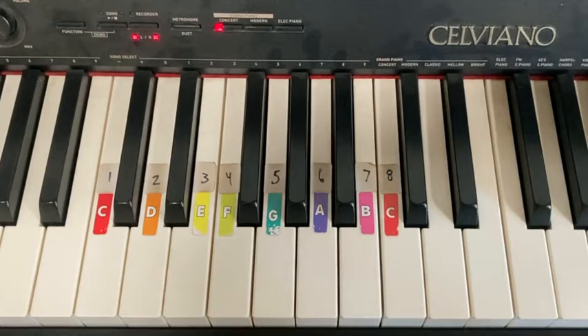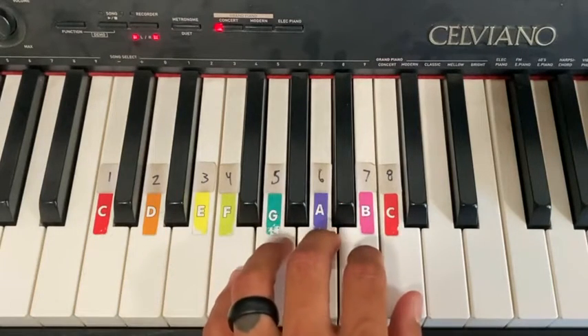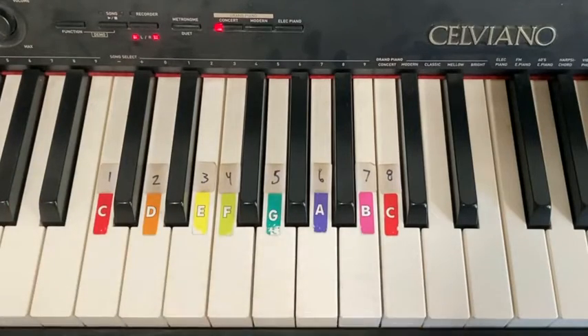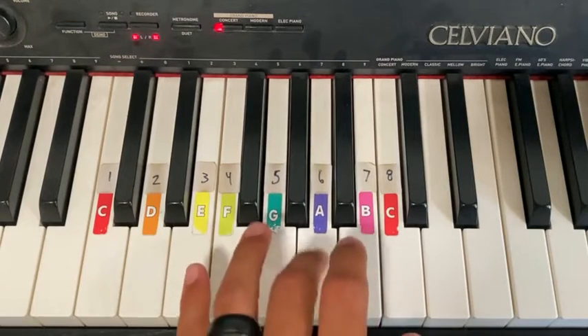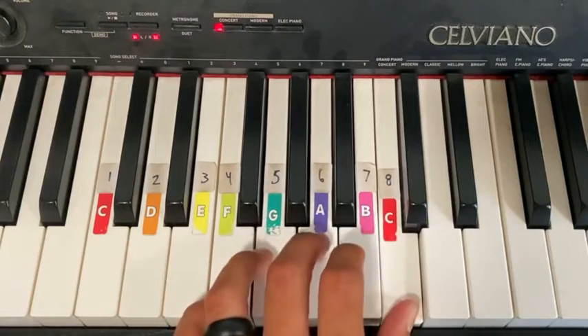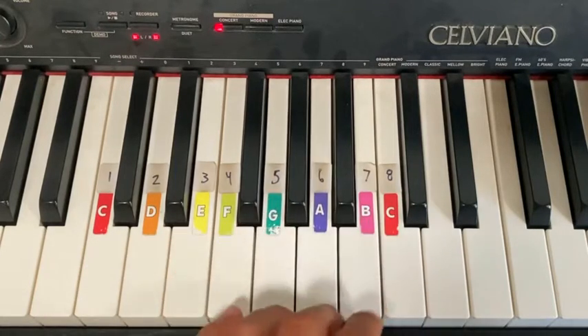If you have a piano at home and want to play along with 'We Make Healthy Choices,' you're going to start with your left hand thumb at C. We're going to walk down: C, B, A, G, A, A. Sing it: 'We make healthy choices.' There we go.